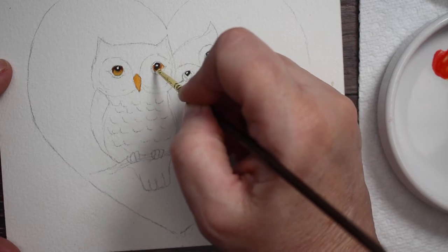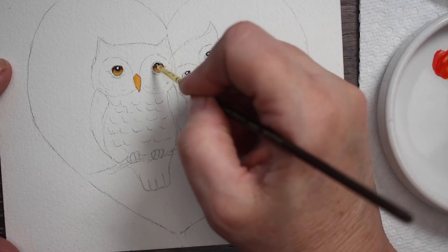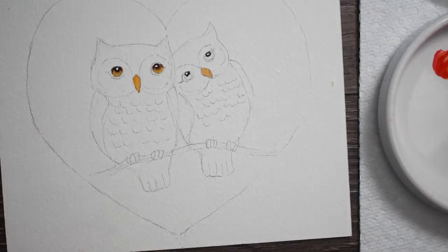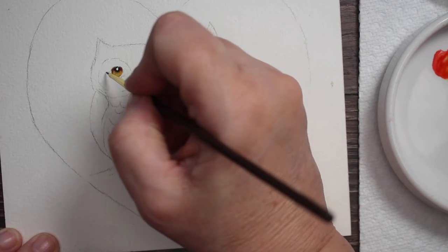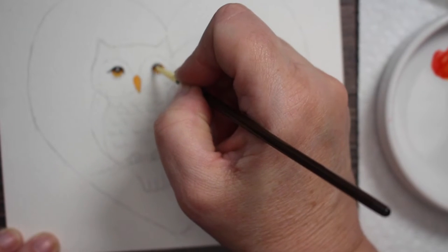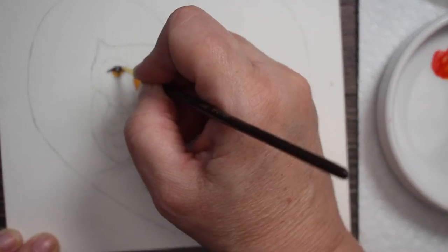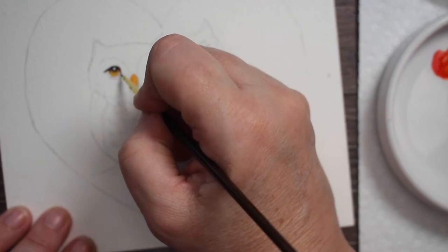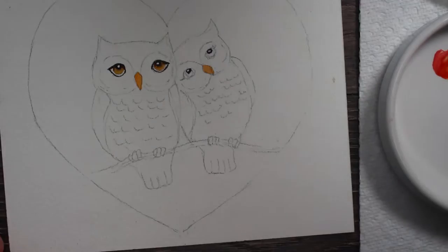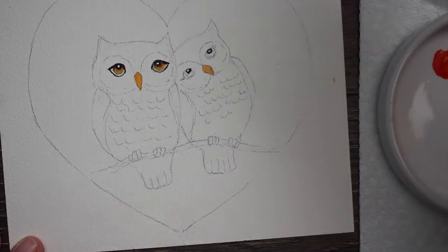I'm using a zero-zero brush, a really small pointed round, really tiny. I'm just putting those irises in right underneath that pupil. I apologize for the blur — my camera automatically tries to focus on whatever is in the center of the viewer, but it doesn't do this blurry thing the whole time. Just bear with it for a few more. Now we have his eyes outlined.